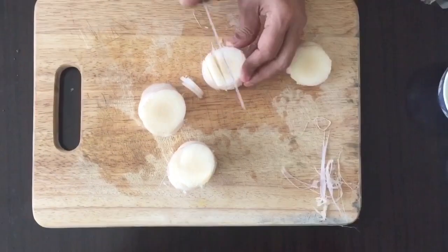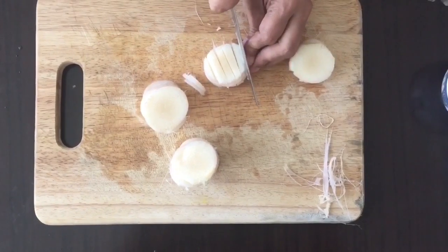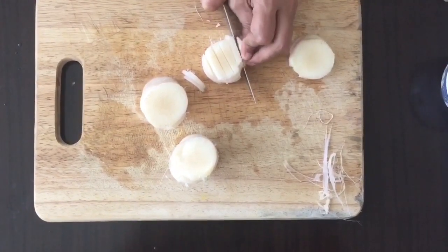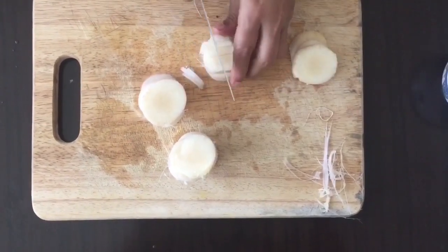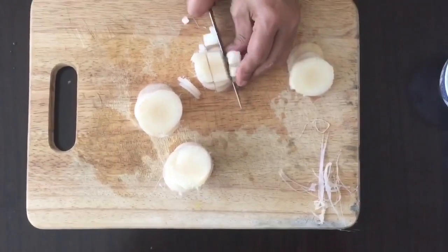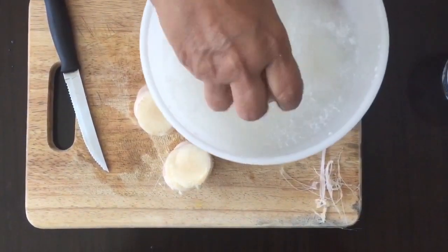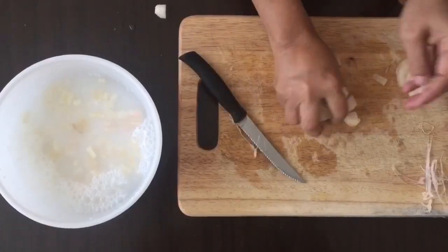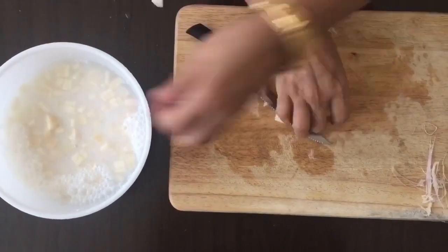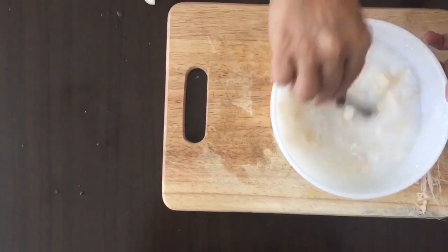Cut until the end of the process. Add the cutter and cut it. Let it cook and add the tea leaves.